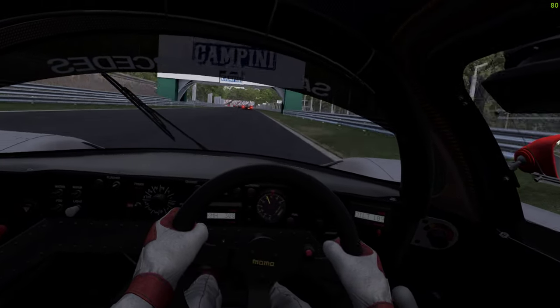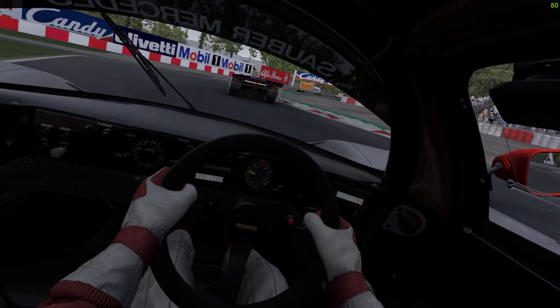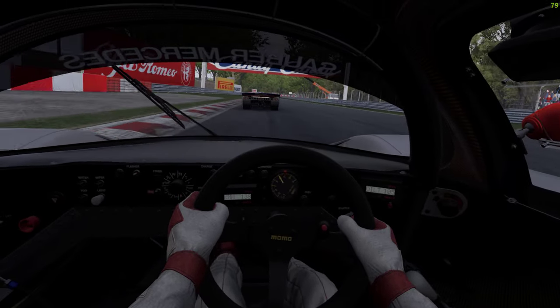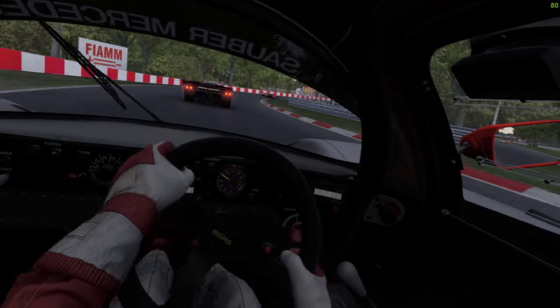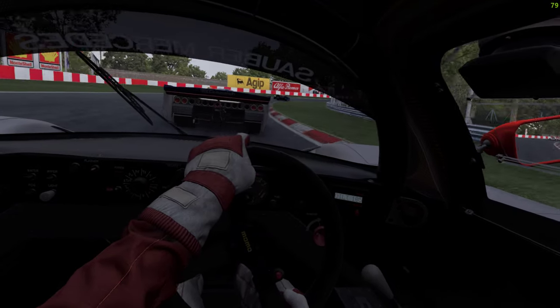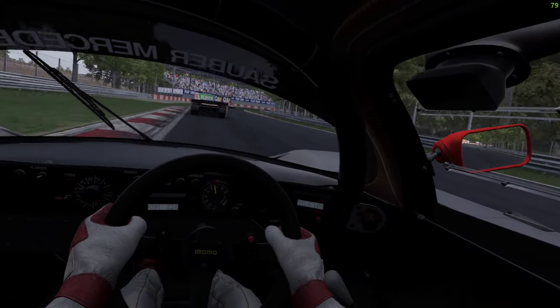So we'll just ignore that first chicane on the first lap — never happened. We'll edit it out later with my extensive editing suite. Okay, let's lap this guy up here, give him a bit of space.